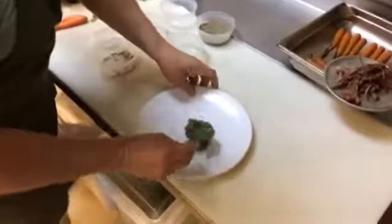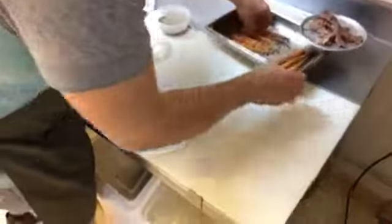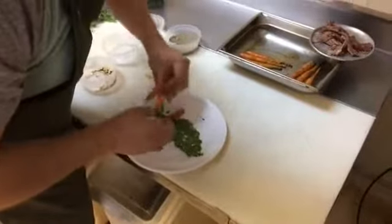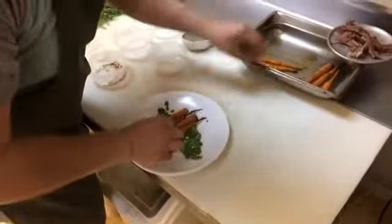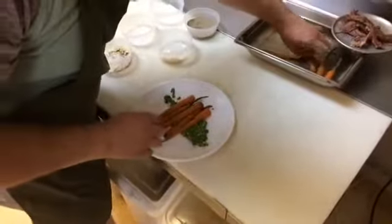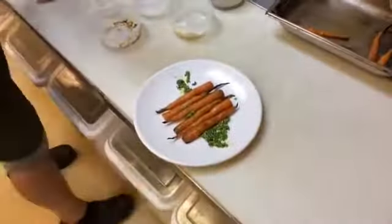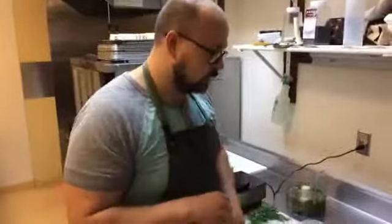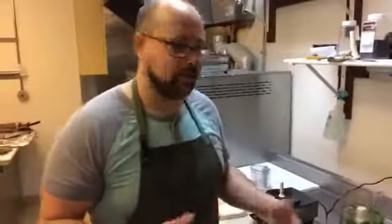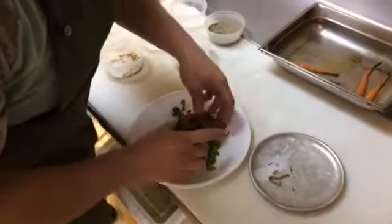We're going to take this pesto and use it as the base of our dish today — just put a big dollop right onto the plate and spread it out a little bit. Then we'll take these nice carrots that we roasted earlier. We roasted them with just a little bit of olive oil, salt and pepper in the pizza oven, but you could also grill them for a really nice flavor, or steam them for something lighter. For roasting, high heat gives you more crunch, while low and slow gives you a softer product — really just a preference. And then we've got some of this roast beef to add right on top of the dish.